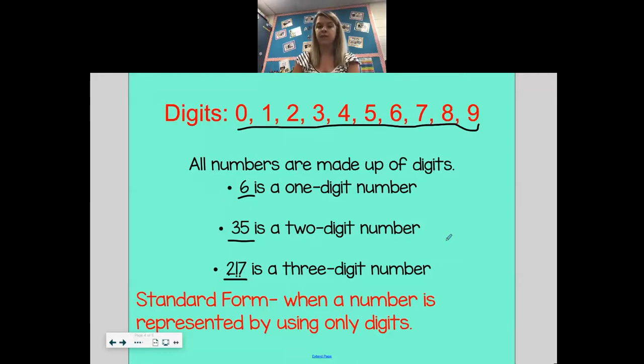Our last vocabulary word for today is standard form. Standard form is what we call a number when it's just written using only digits. So these numbers are all written in standard form: 6, 35, and 217. Each one of these digits has a value based off of what place it's in. So a two-digit number has tens and ones place, and a three-digit number has a hundreds place, a tens place, and a ones place.